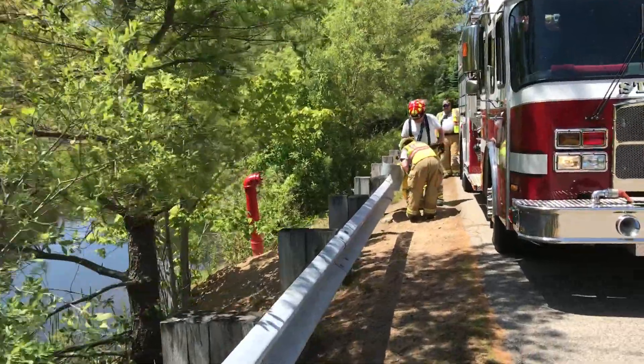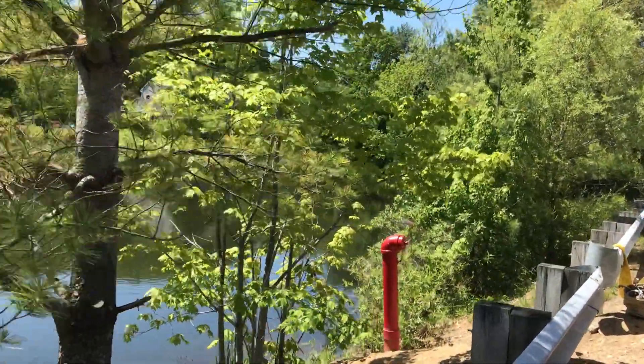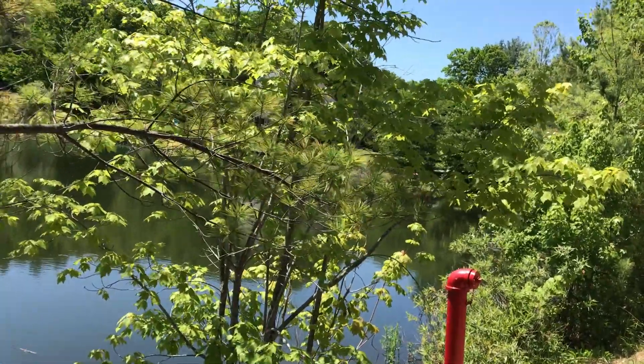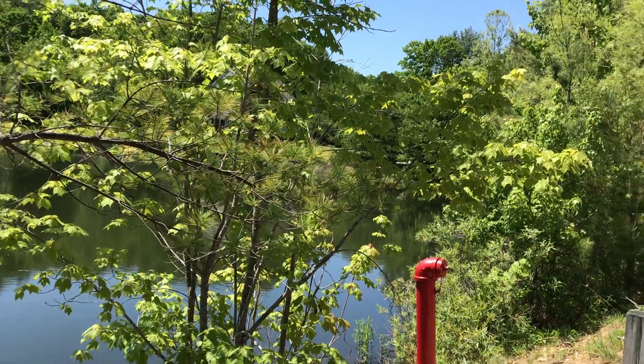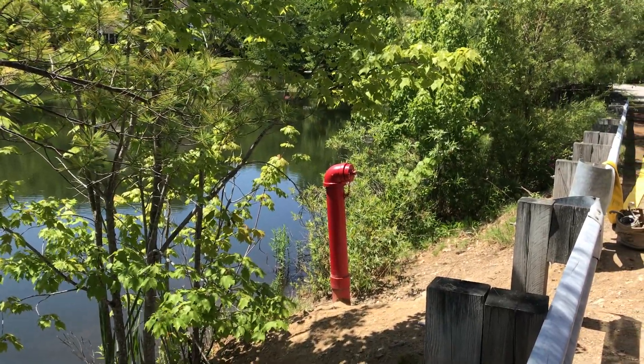We've got a nice pond here. It's a cast iron dry hydrant — you can see it's got male threads — so hopefully they don't have a double female to hook that up with.